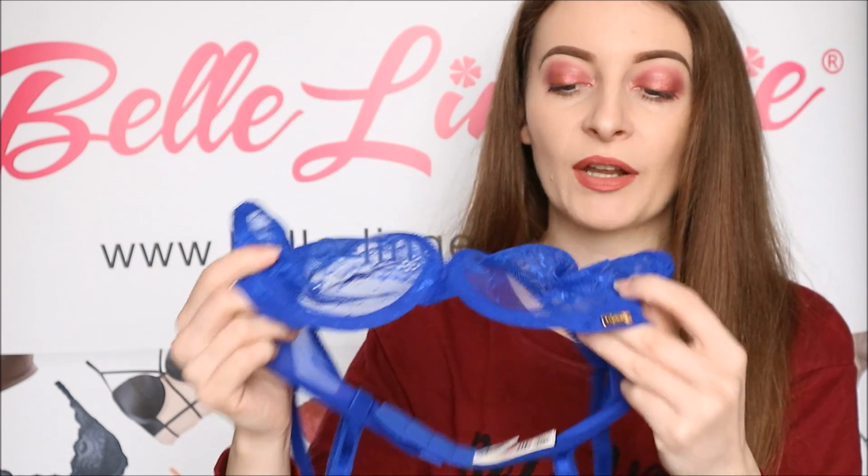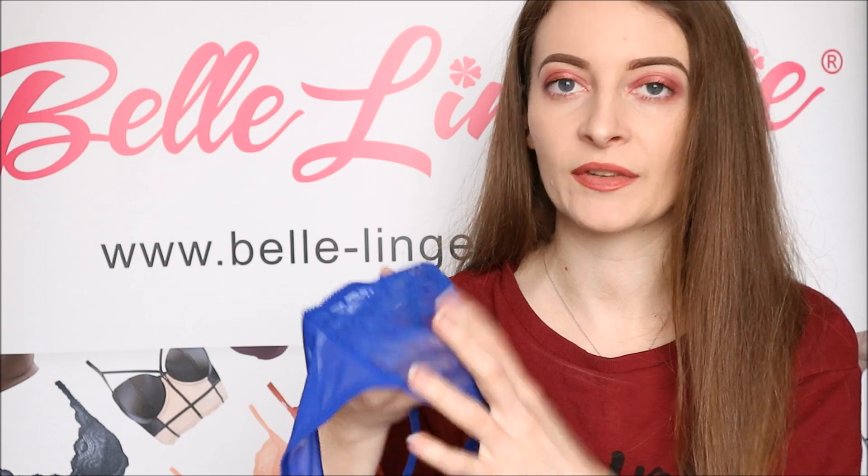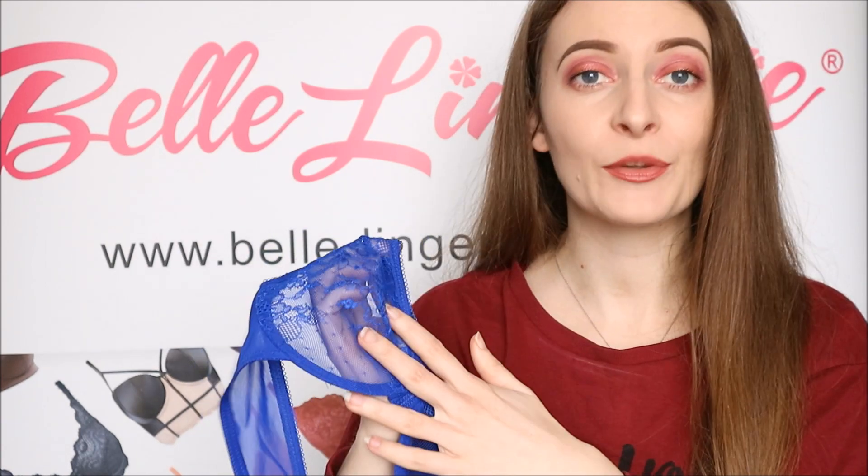Now this bra does actually have underwire support on the bottom, as you can see, which does give a great deal of support. But it's still quite comfortable, as there isn't any padding on the cups, which I know quite a few people do prefer.